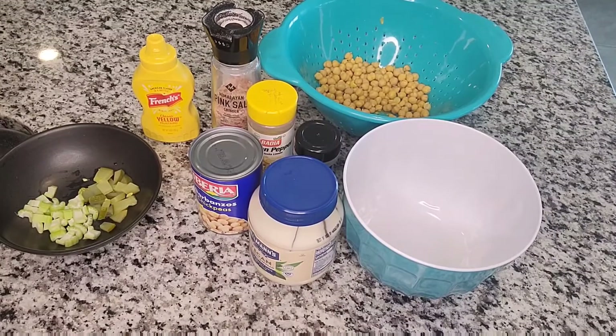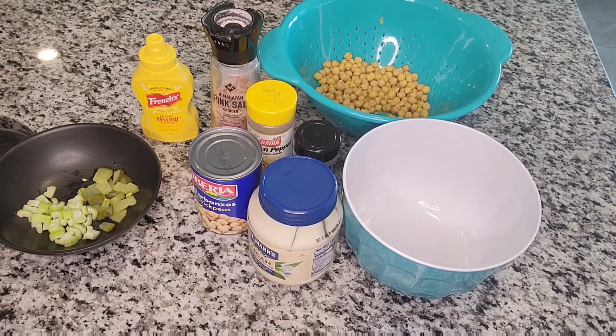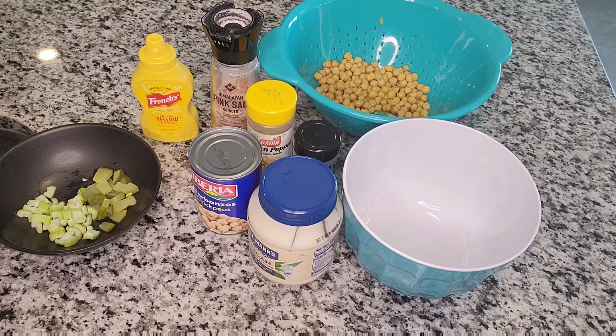Hello everyone, welcome back to my channel, and if you are new here, welcome! Today we are coming at you with a super simple recipe. I'm going to be making tuna sandwiches, and this is simply done by taking some chickpeas and turning them into a tuna sandwich.